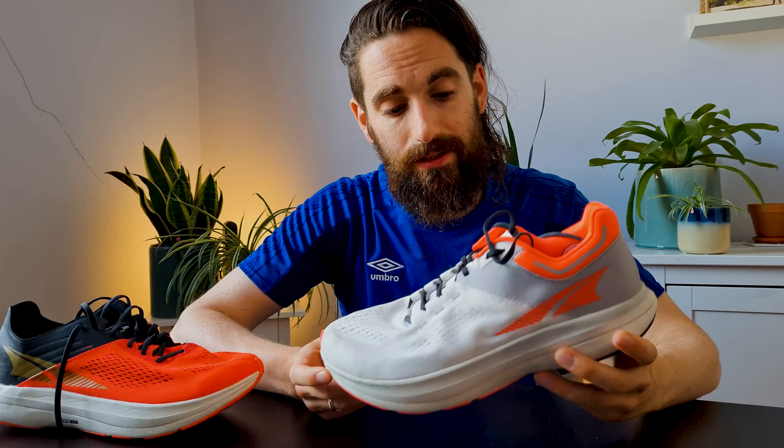They have the exact same stack height, the exact same midsole — the Eco Pro midsole — and the fit is the same. But that's basically it; the rest of the shoe is completely different. Just another heads up: this is my first impressions, not a full review. I still want to run a little bit more on them before I give my final opinion.